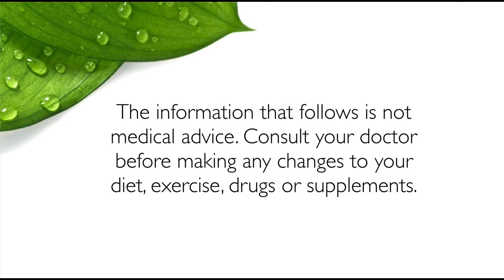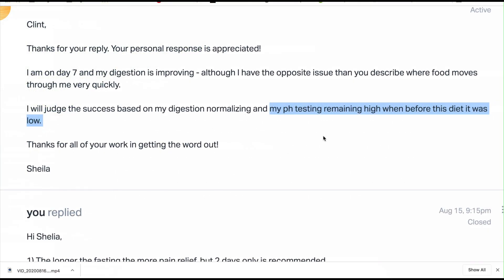G'day, it's Clint Patterson here with another video on reversing rheumatoid arthritis symptoms. Today I have an email from Sheila, and she says she's on day seven and her digestion is improving, but she adds the comment that she's going to judge her success with her progress based on pH testing. She says her pH testing remained high when before this diet it was low.